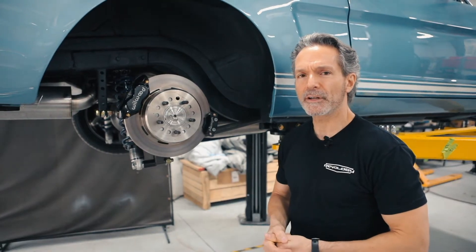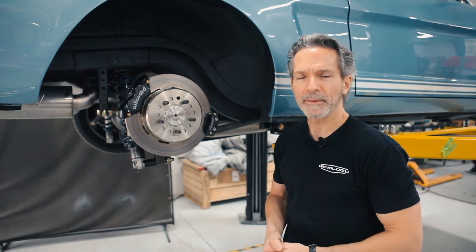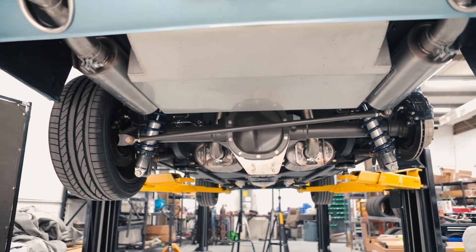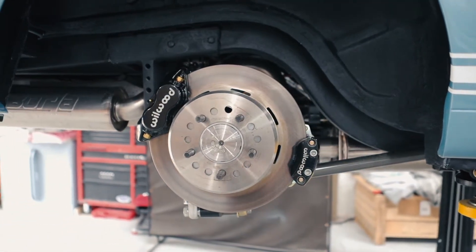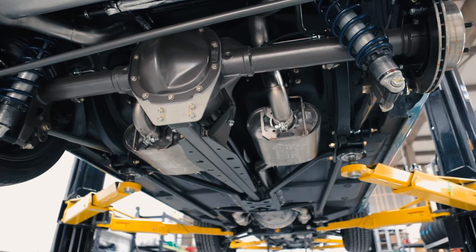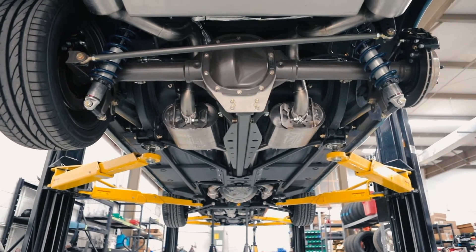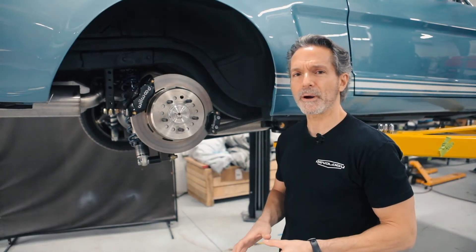Since we started the Revology Mustang project, we've always used an electronic parking brake, and the reason for that is because we just don't have the room under the car to run the factory cable-type system. It's a big bulky thing with cables running down the tunnel. We've got all that space full with two-and-a-half inch dual exhaust, additional strengthening body stiffeners, and a three-link rear suspension, which makes packaging a real challenge.